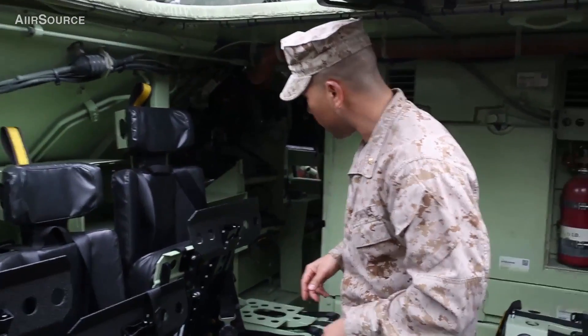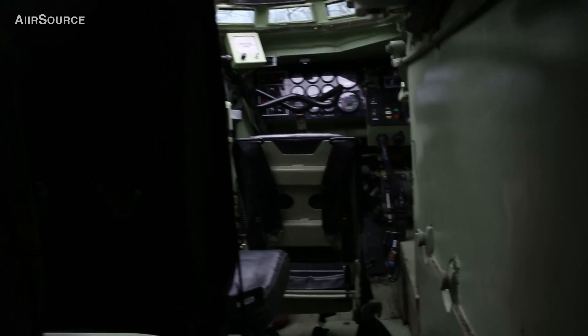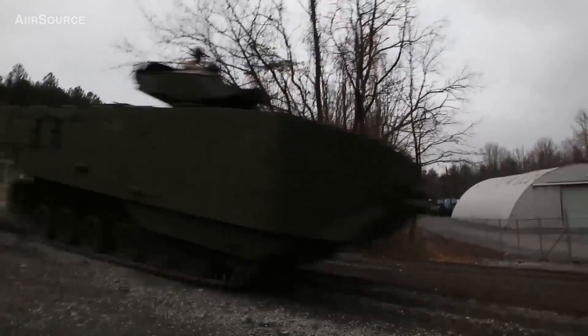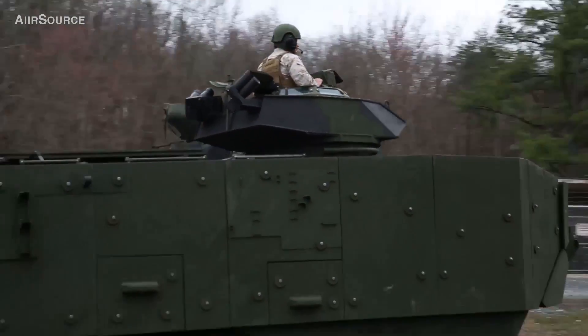If you look up towards the front, you're seeing the new driver's display. That new driver's display is basically getting us into current times, instead of having to deal with the old system that was obsolescent and obsolete.